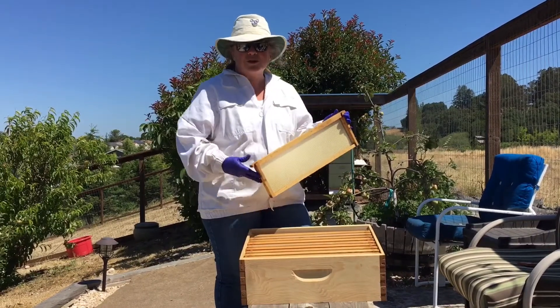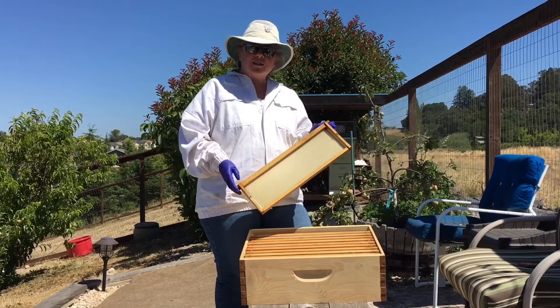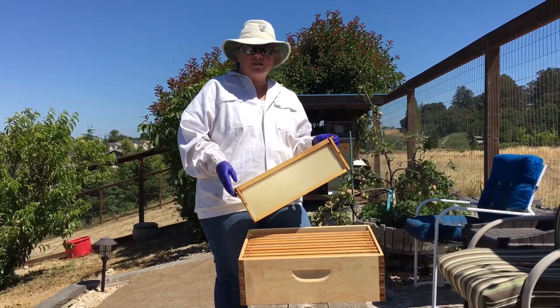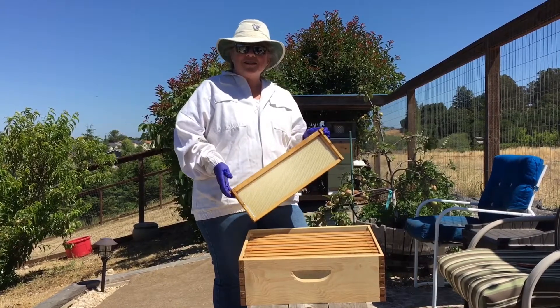As a matter of fact, this box is getting ready — we're going to put on a new super today. I'm going to put the step-by-step instructions down into the description. Please watch the video and you'll see how we did it.